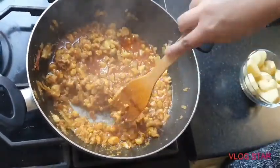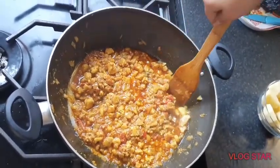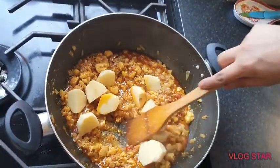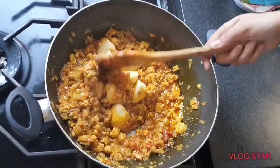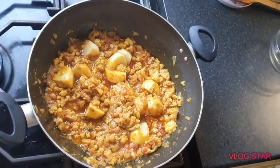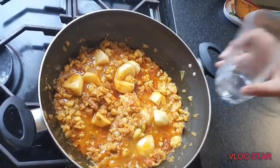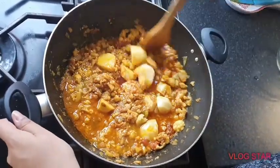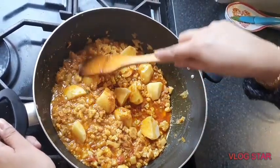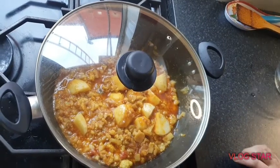The cauliflower is cooked now — it took about 20 minutes in total. Now add the potatoes, mix them in, and add a little bit of water so the potatoes cook through. You don't want to put the potatoes in first because potatoes cook quicker and cauliflower takes a bit longer. Let these cook for 10 minutes, covered, on low to medium.